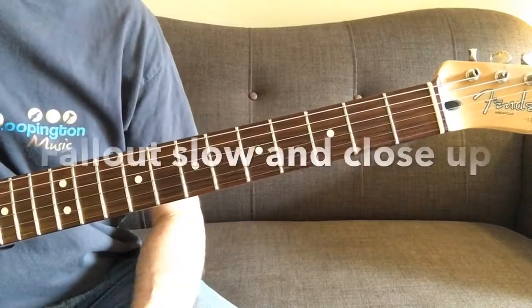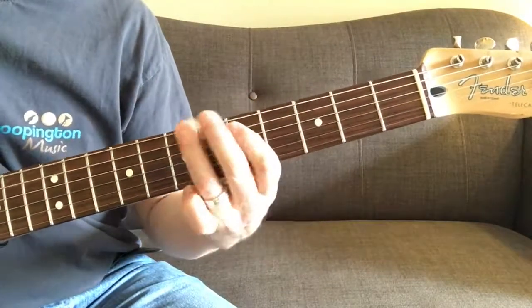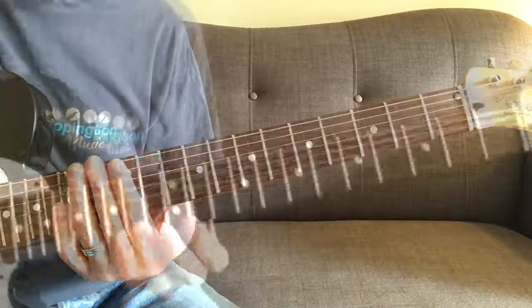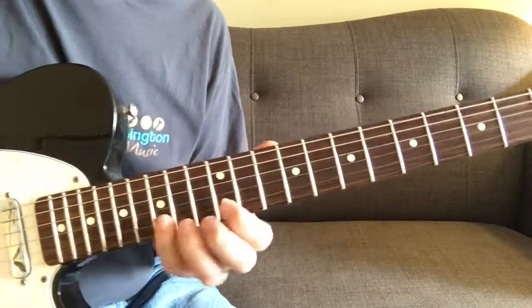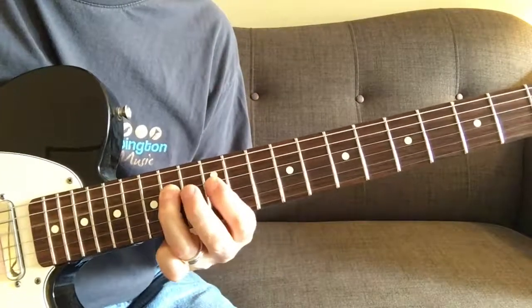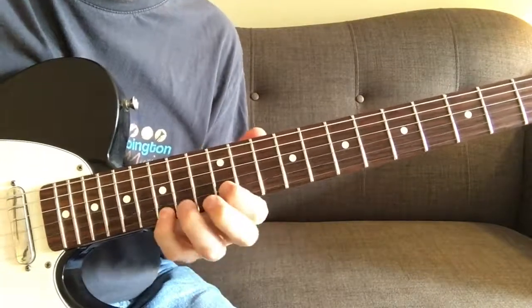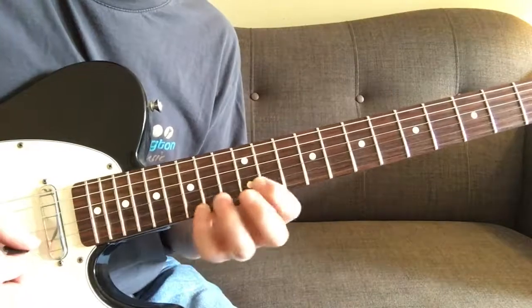Fallout starts with an E minor pentatonic run. I'm on twelfth position here — pull off from 15 to 12. Double stop. That's a power chord on strings one and two at the end, starting up from 12 to 14.